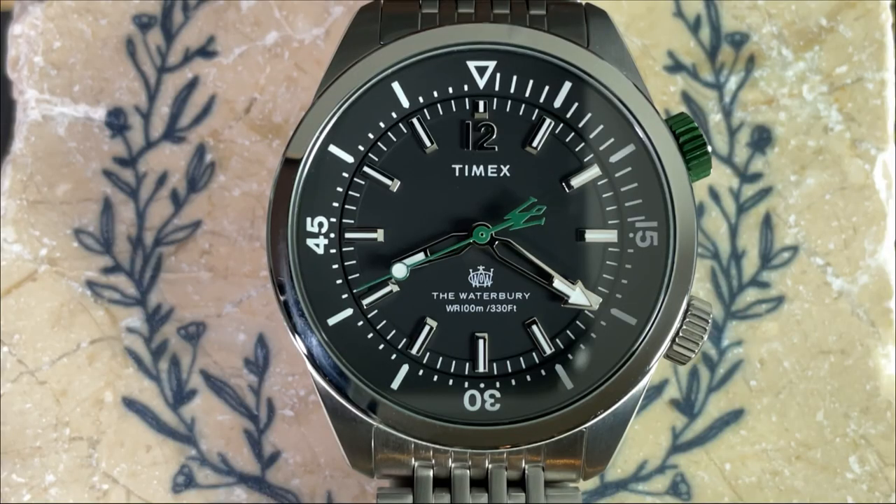I didn't see what movement is used specified either on the Timex website or the case back, but if I had to guess it's probably accurate to plus or minus 20 seconds a month and likely has an approximate battery life of three years. The ticking is audible but not very loud, and the second hand registration on this particular piece is very good.